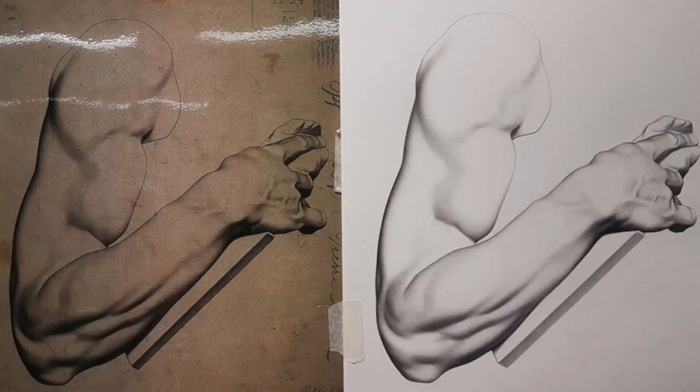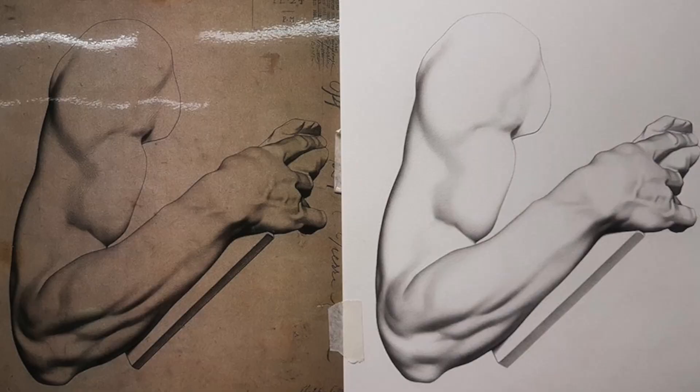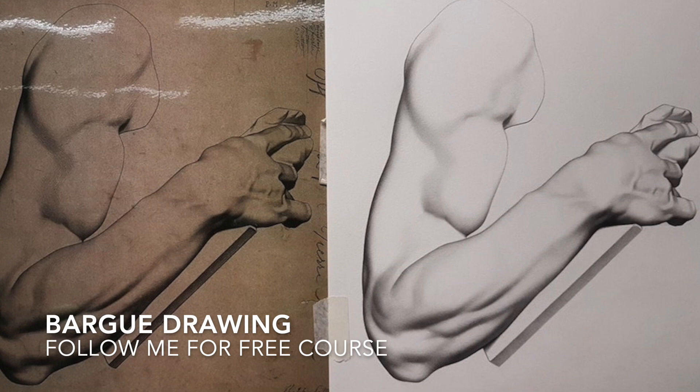I'm releasing a course on bark drawing. Bark drawing was arguably the most important course in the 19th century to train classical painters, and nothing beats classical technique for precision.